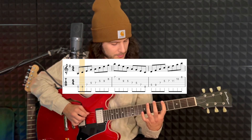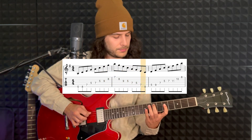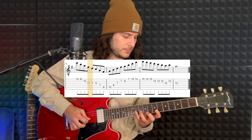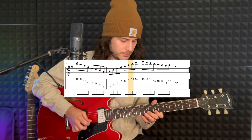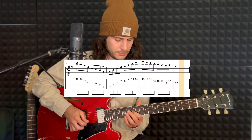So, let's have a look at that all together, nice and slowly.